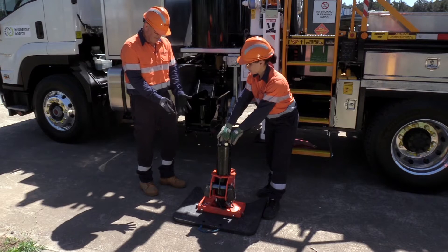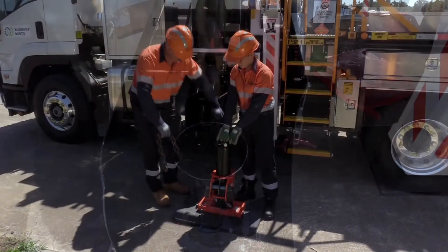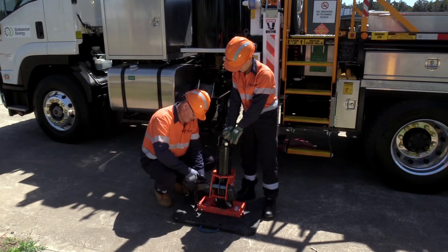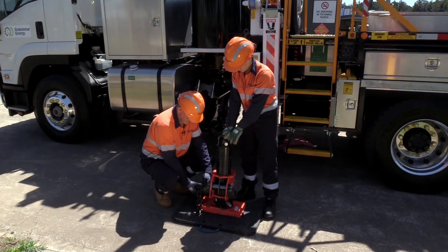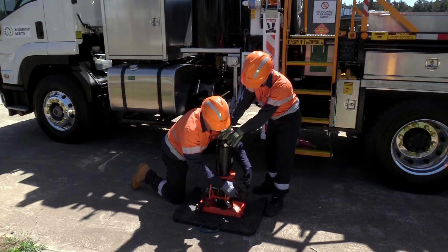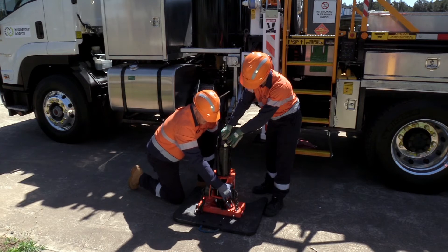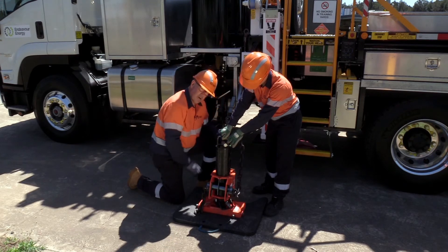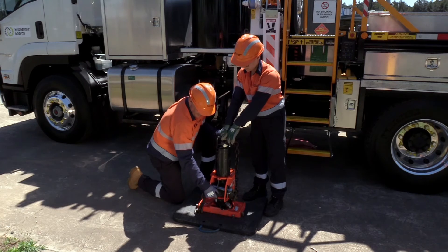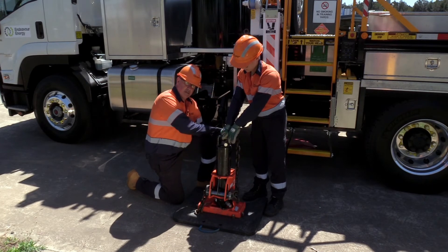Once we have that set up, we have our chains. The chains go around the pole — fit them into the lugs that they require, depending on the width of the pole and how long your chain is going to be. The chain will go around the pole and fit into the coupling. This chain can be reasonably tight or loose. Once we've got that chain attached, we then flick that lever up and that will drop down. What that does is it tightens the chain against the pole.